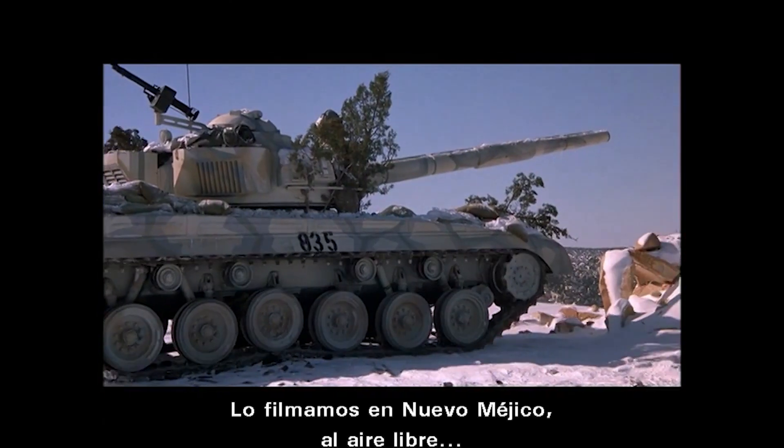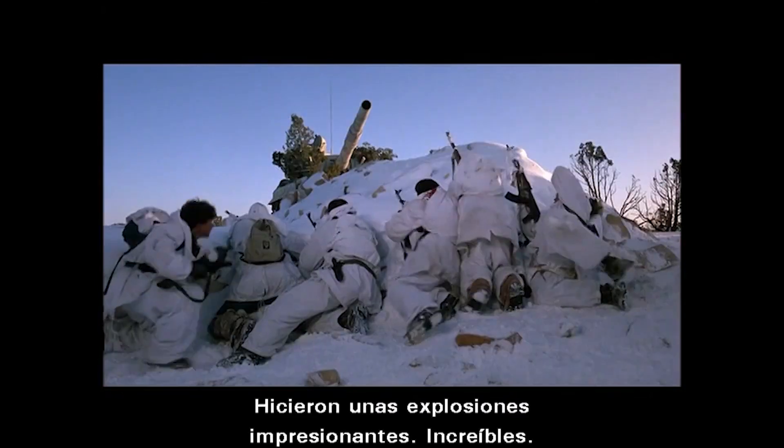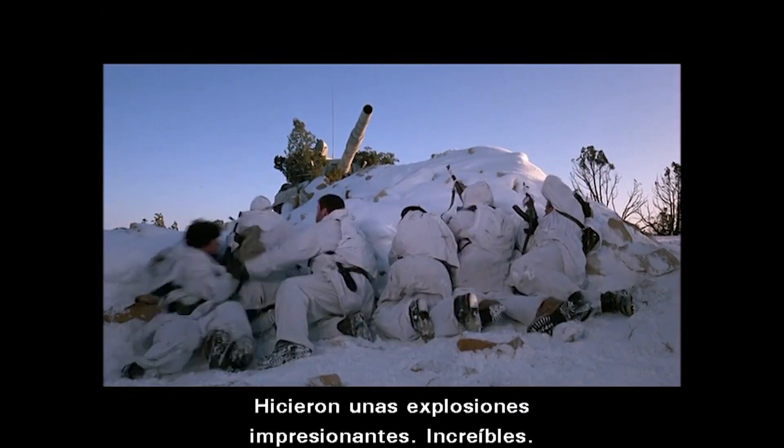Because we were in New Mexico and out in the open, nobody's around to bother you. They had some really great explosions.